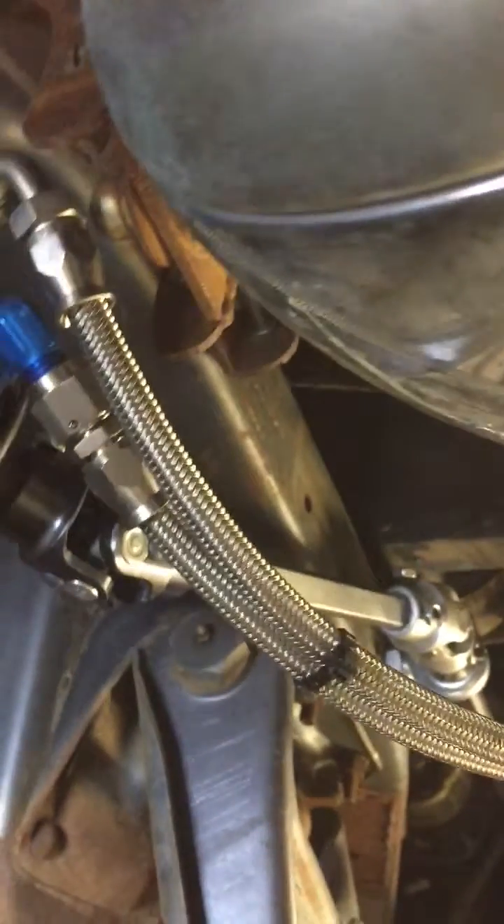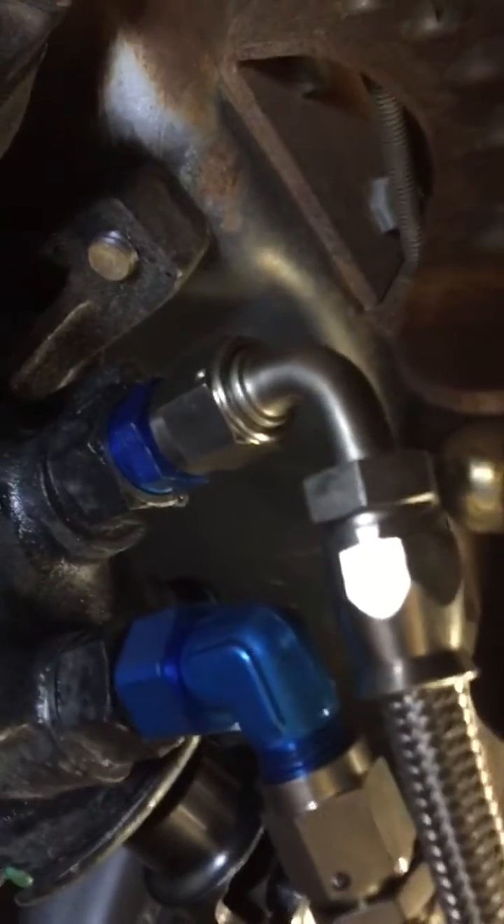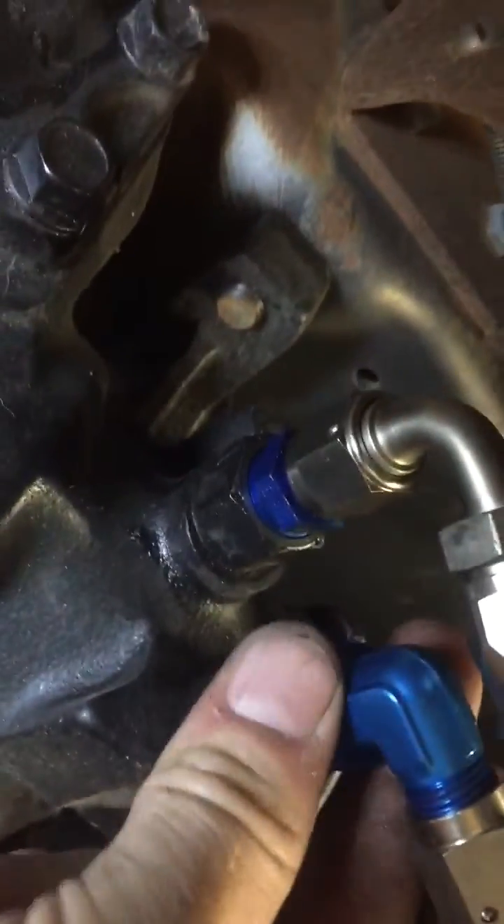All right, so adapter here for that hydro boost power steering box. This is the return line to the power steering pump — this guy right here. So it's tight but it sure has a lot of swivel to it. I don't know if you can see that, but man it swivels around like crazy.